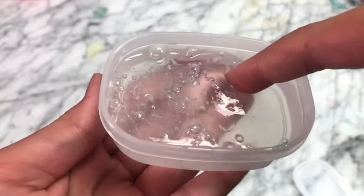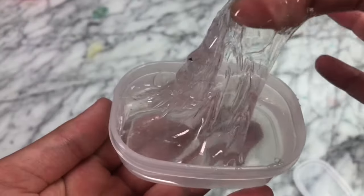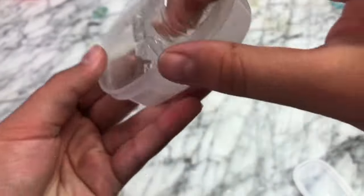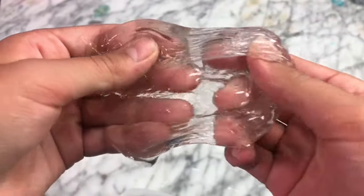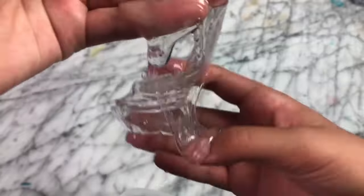Here is what the slime turned out like. When I touched it, I didn't really think it was going to work, but I kind of felt it was like a slime. It was super cold because I had it chill in the refrigerator. But it was definitely a slime, and I would say this recipe worked.